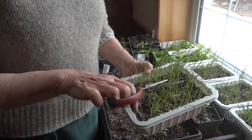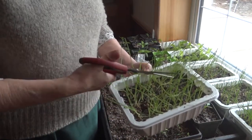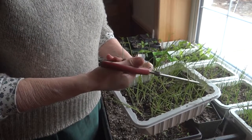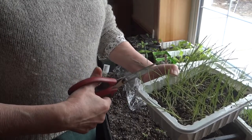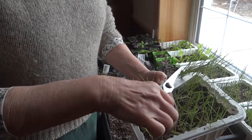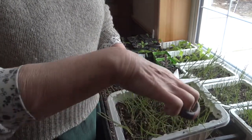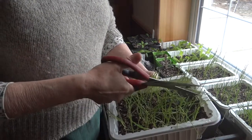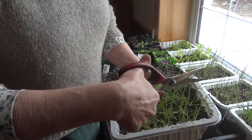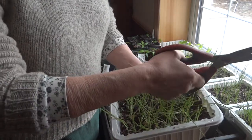These green tops that I'm trimming off you could certainly use in salad or even in cooking. Trimming them off creates stronger, healthier seedlings, especially when it comes time to transplant. It also makes them easier to transplant because the tops aren't all tangled up.